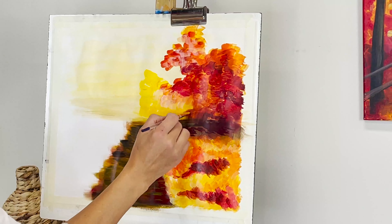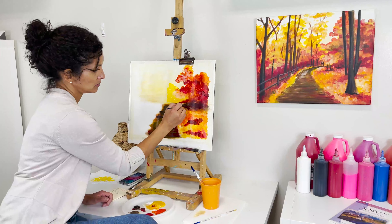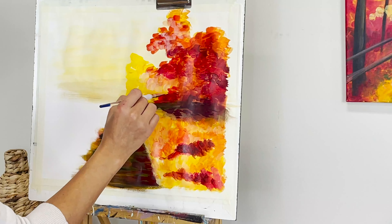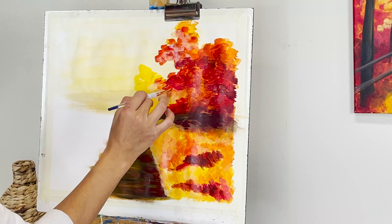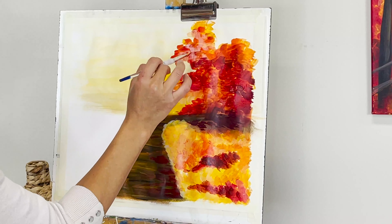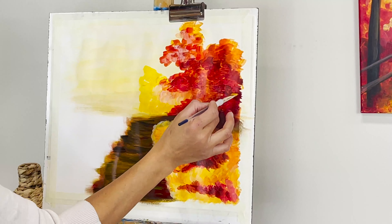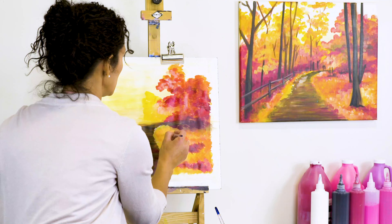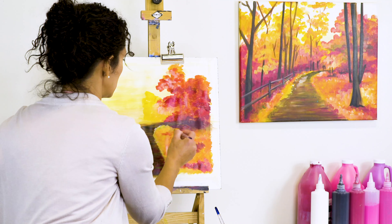Now I'm moving to the other side — that's step four. Again, just trying to emulate what I see in the reference. We can add more as we go — light up more or add more. I'm just adding little tones around this area to create a nice transition, with a little white, especially around the pathway.